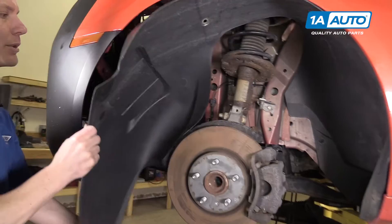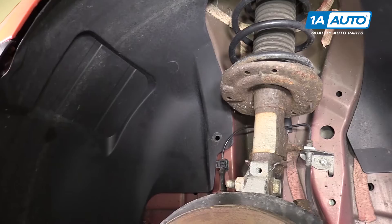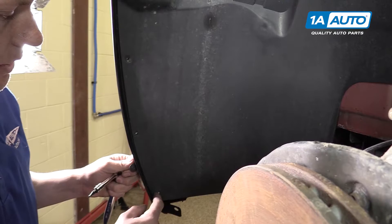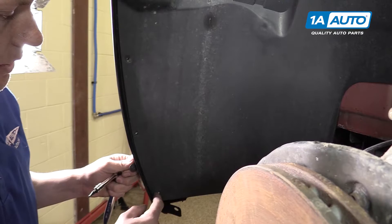The fender liner can now be put back into place. Tuck it behind the ABS sensor wire and then start putting your push pins right back into place. You'll want to reinstall your three T20 Torx screws next in the front of the fender liner.